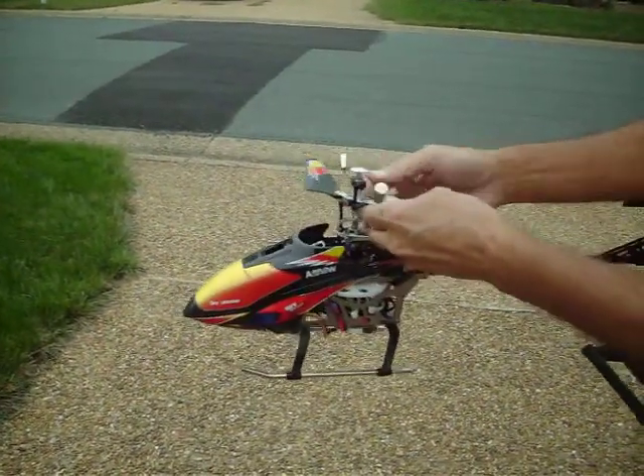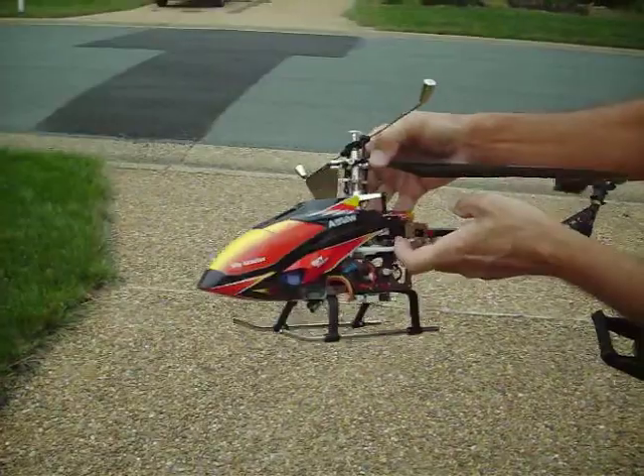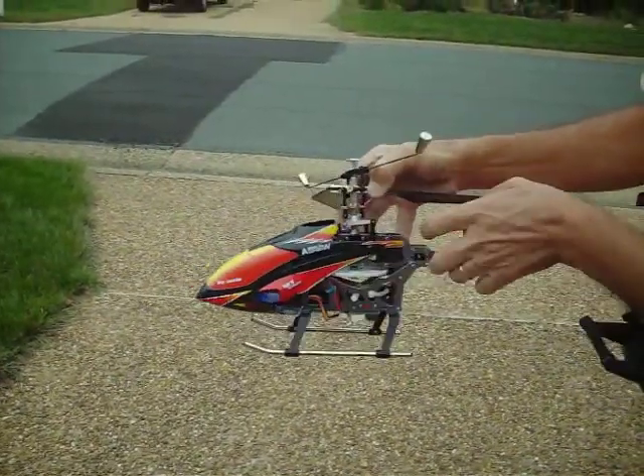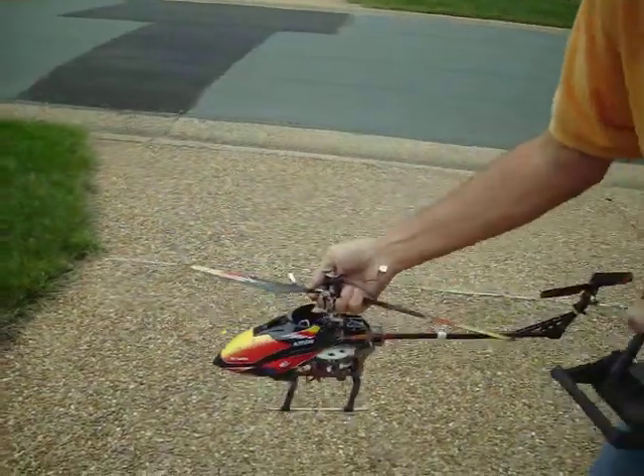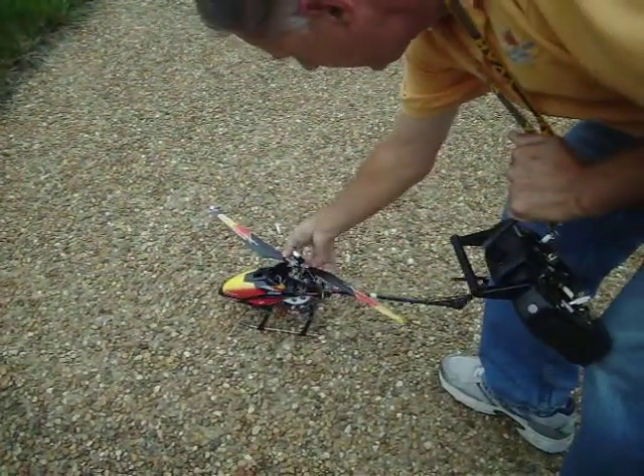First flight, my custom-made links broke. They were metal in the middle and plastic ends. I don't know why, but they broke, so we'll try it again now with some new ones — plastic.